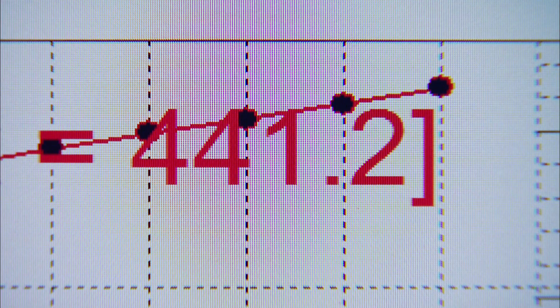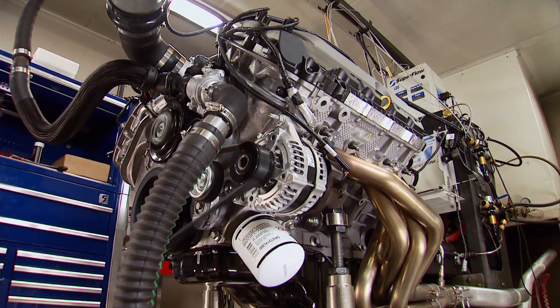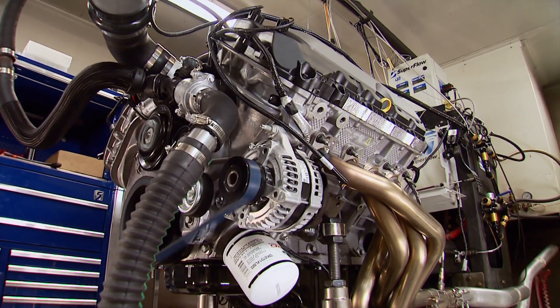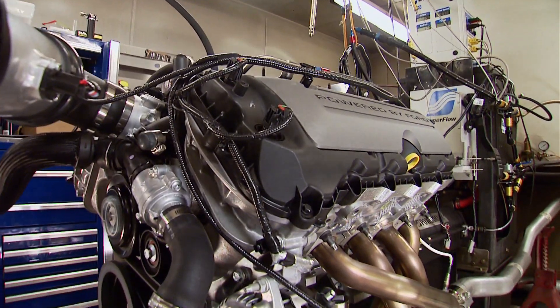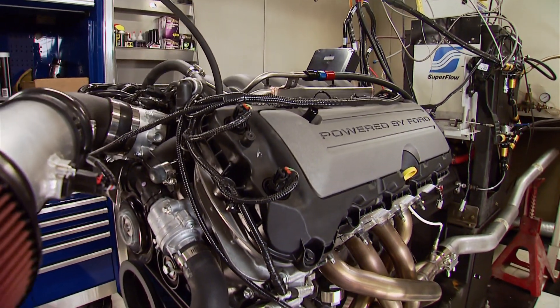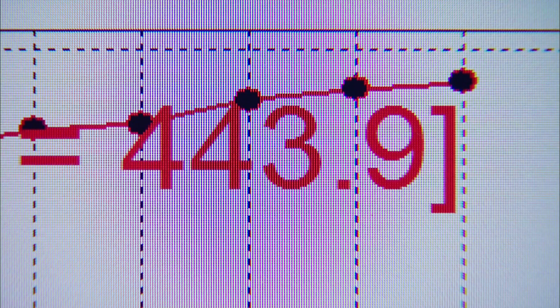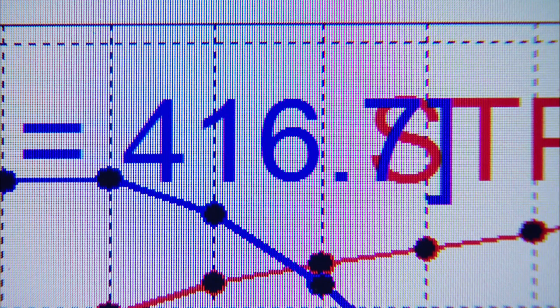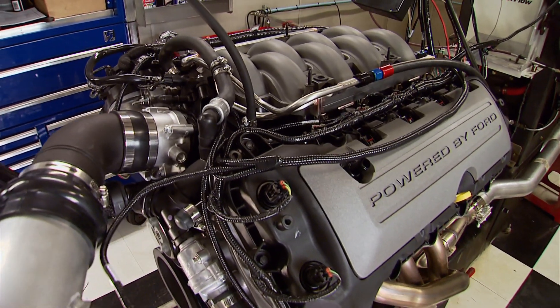The first dyno pull produces 441 horsepower and 412 foot-pounds of torque — already topping its rating, running smooth and consistent throughout. They'll see more power as the rings seat in. The second pull yields a nice increase: 443 horsepower and 416 foot-pounds of torque.